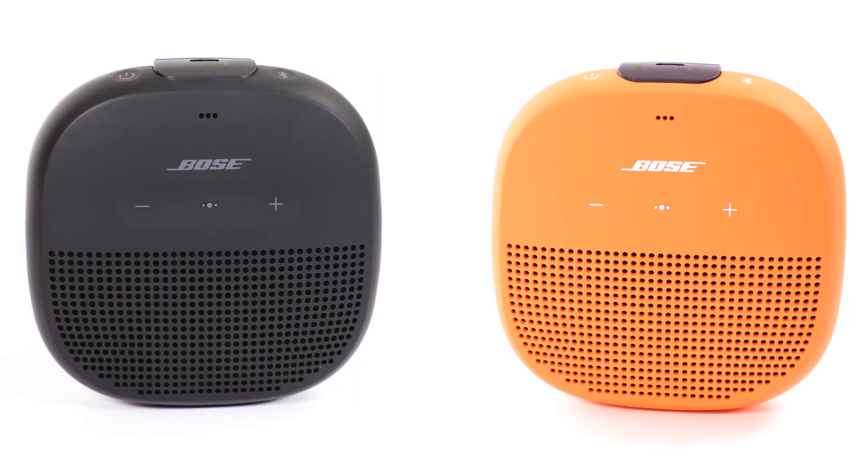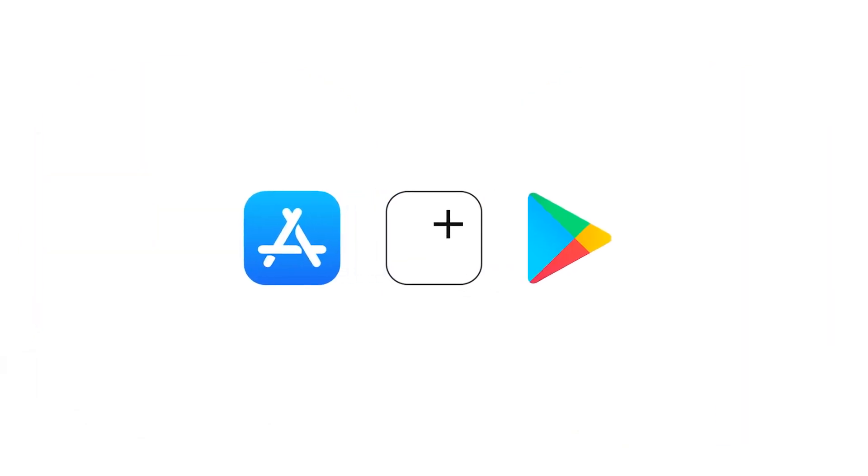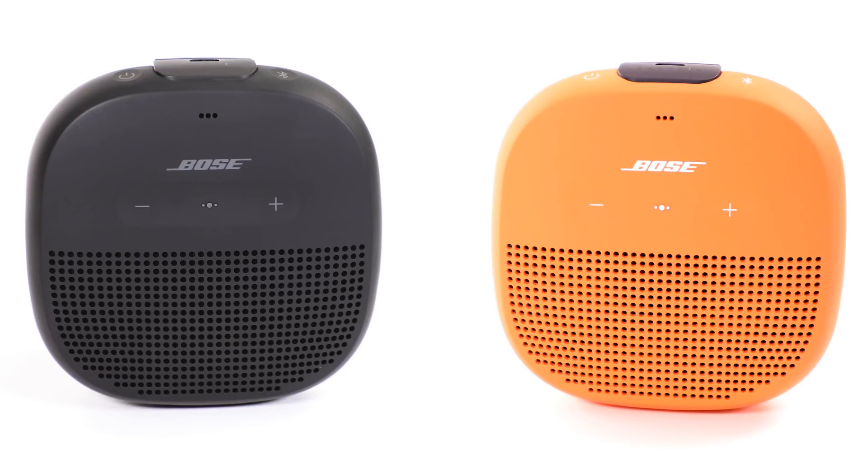For the best experience and to keep your speaker software up to date, we recommend downloading the Bose Connect app from the Apple App Store or the Google Play Store.